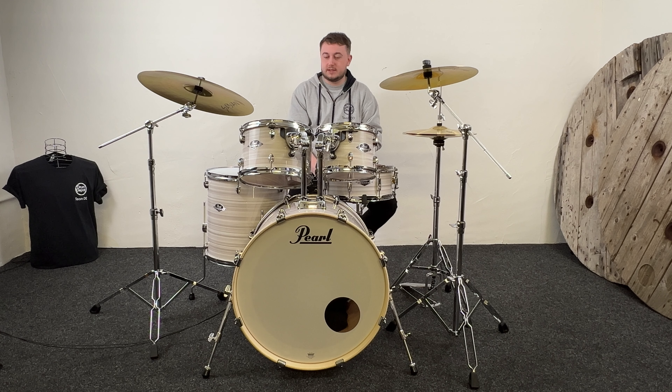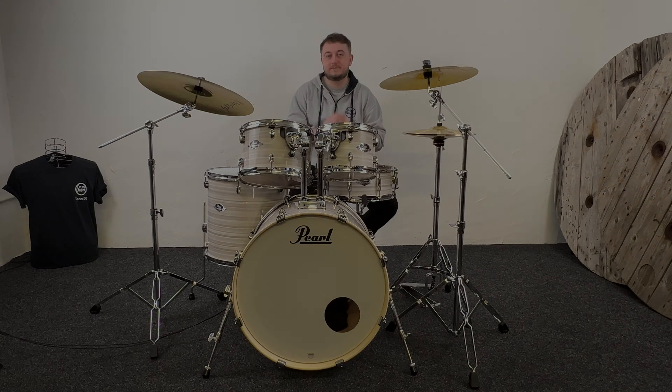We were all busting to show you what this kit sounds like because it looks like a business. We filmed a lovely little demo video for you, so please let us know what you think in the comments below. Cheers.